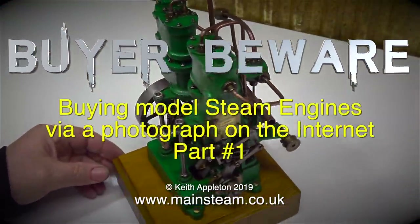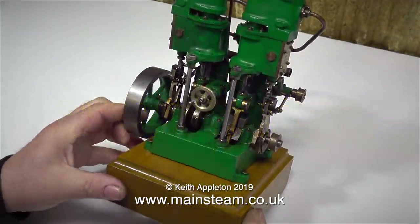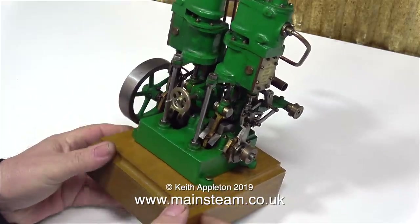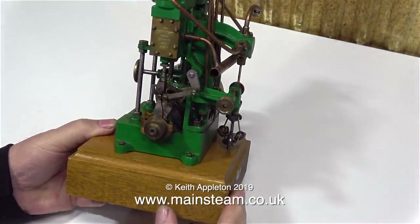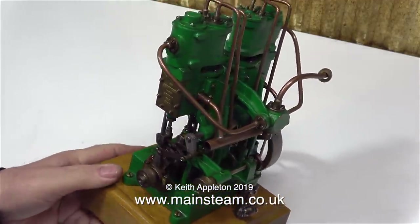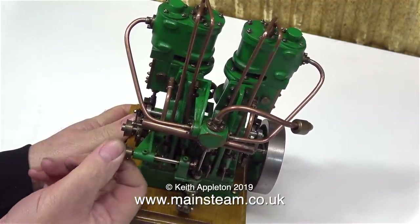Buyer beware. Buying model steam engines via a photograph on the internet. Even an experienced buyer with an experienced eye can still be fooled when buying an engine via the internet from a photograph. From the seller's point of view, it's not camera trickery, but you can take a photograph in such a way that things look much better than they actually are.